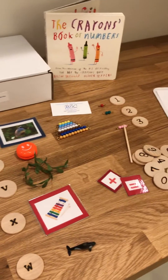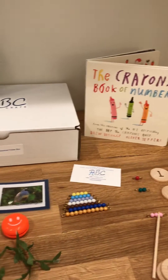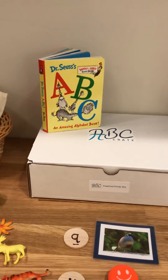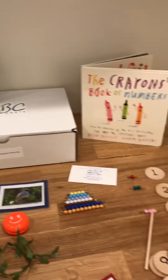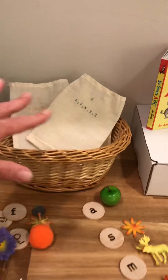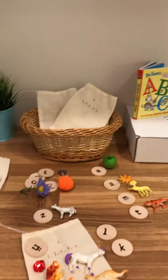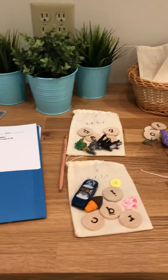Each kit comes with books. Since this one covers math and language, there is a language and math book that you can start with before doing the lesson with your child. The basket's not included, but I highly recommend keeping your work in a basket on your child or student's workspace, so they can just pull it off of their work shelf and take it out whenever they want.